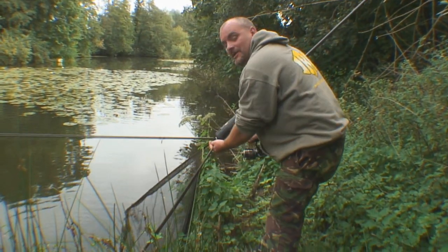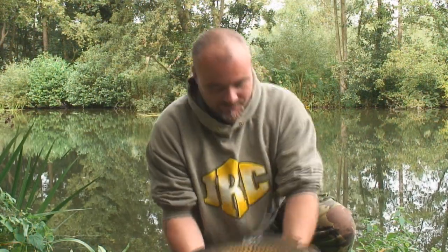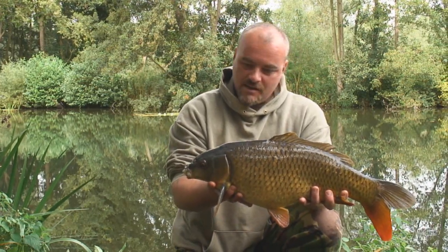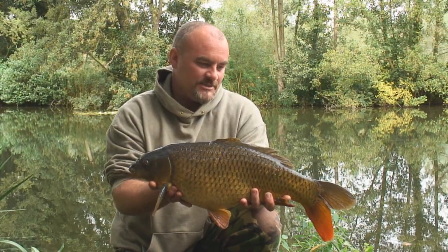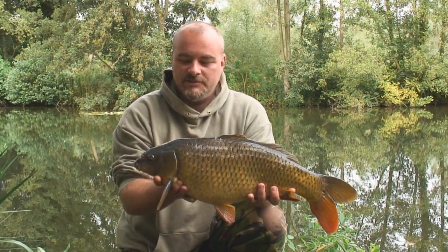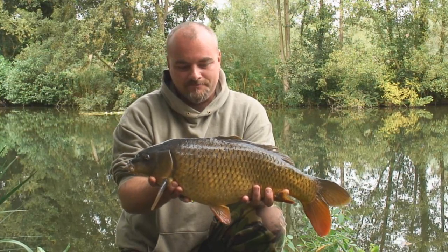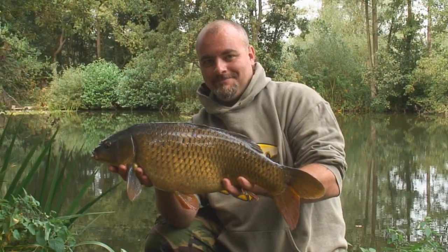Transferring to the mat, unhooking, getting back. This is the fruits of float fishing — fantastic fight, fin-perfect fish. If you get your bum off the bed chair, this is what you can achieve. Loads of aspects to stalking, float stalking, floater fishing — this is what you can achieve. Fantastic fish. I think we'd better get him back in the water. Job done. To be continued.